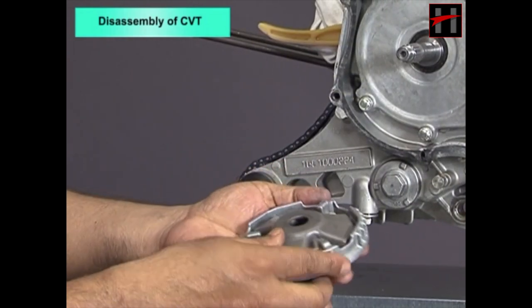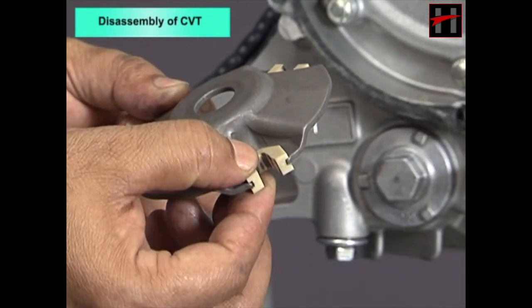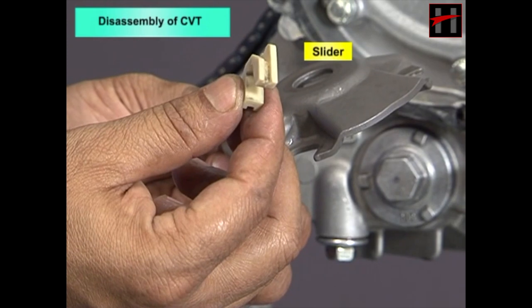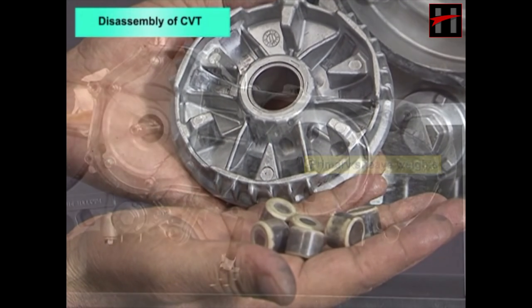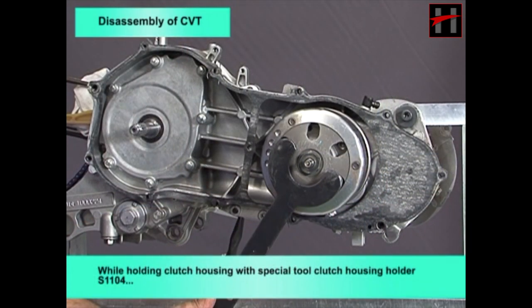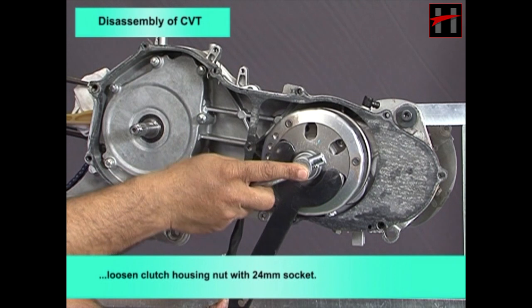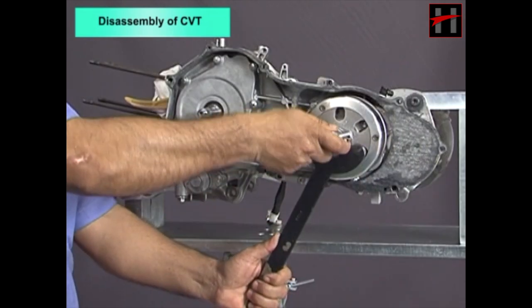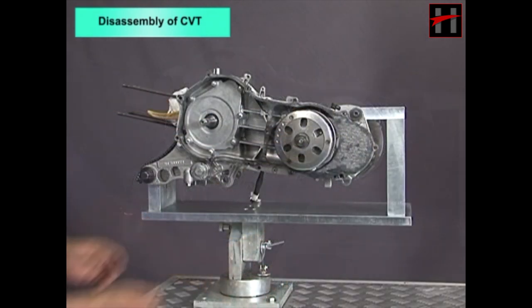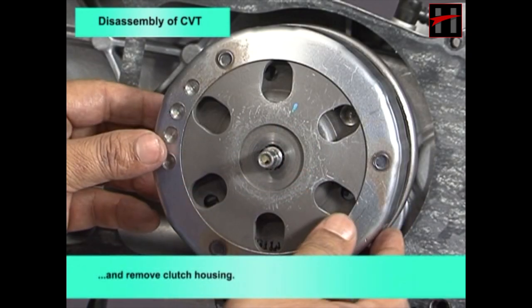Take out the primary sliding sheave along with spacer, cam sliders, and primary sheave weights. While holding the clutch housing with special tool clutch housing holder S1104, loosen the clutch housing nut with a 24mm socket. Remove the clutch housing nut and clutch housing.